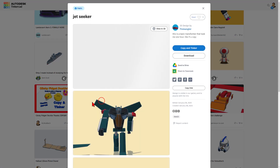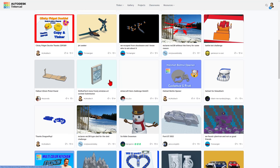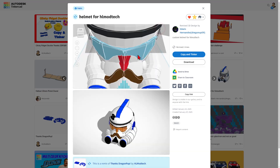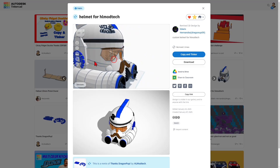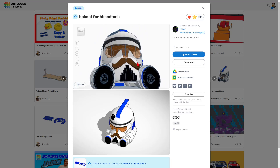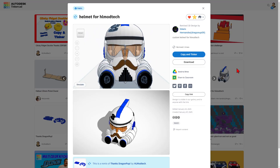Right here we've got a fun project by the Tin Mangler — it is a wicked cool transformer. Absolutely love that. Scrolling down just a little bit more, we've got my submission for the frosty window art, there's also a fun bottle opener, and I want to highlight the helmet for HL ModTech. This was created by DragonPup09. You can hit View in 3D to check it out from every angle. Absolutely love the details on this helmet — we've got the HL ModTech logo and a wicked cool mustache. Edwin, that is absolutely awesome, and thank you so much for creating it.